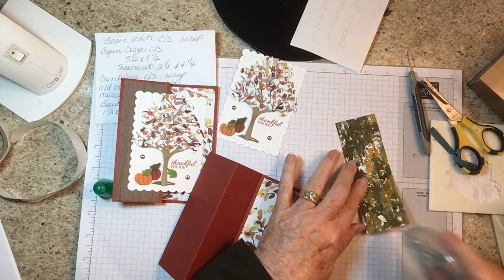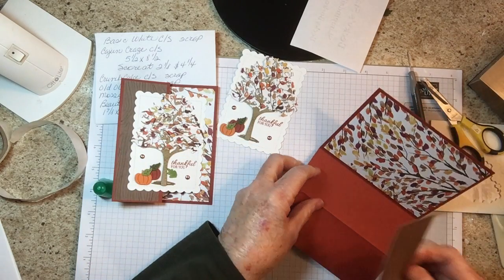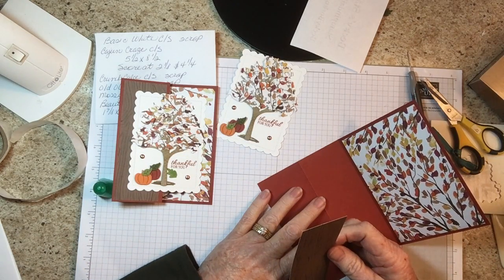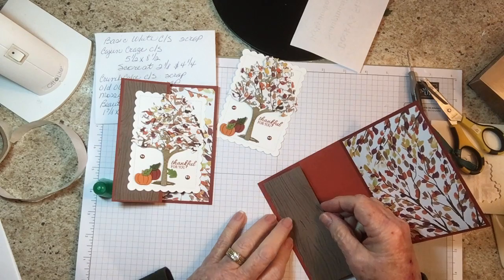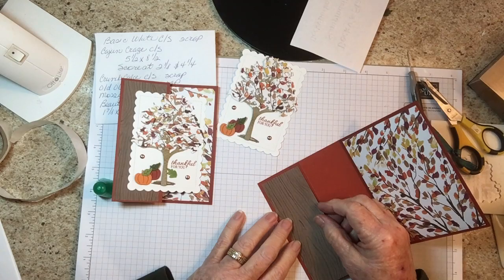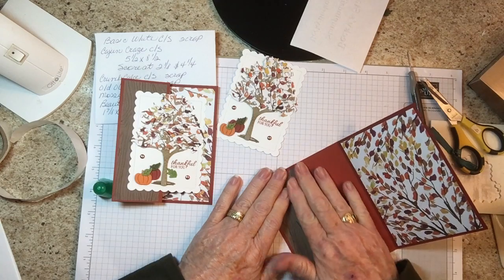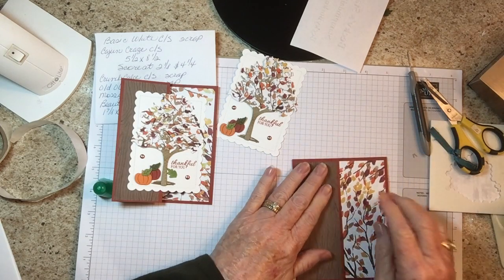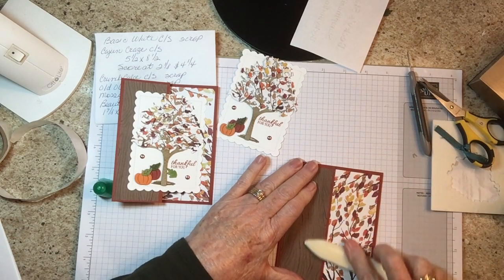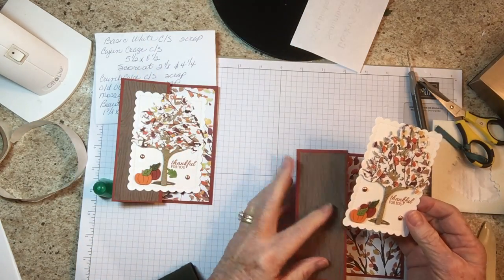We have a big sale going next week — the 16th, 17th, and 18th of November. All cardstock in the annual catalog, ink pads, and a selection of dies are on sale, but I can't remember the exact amounts right now.